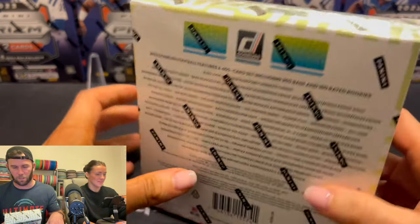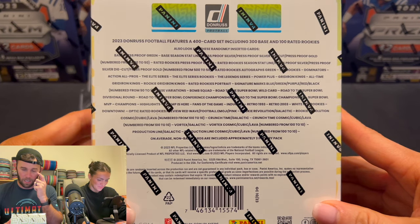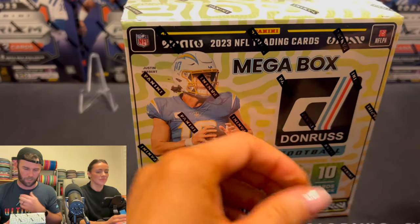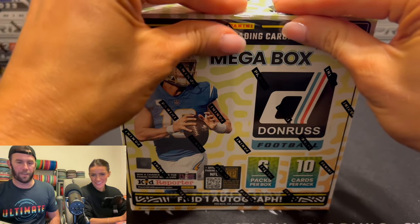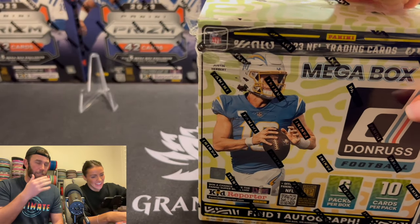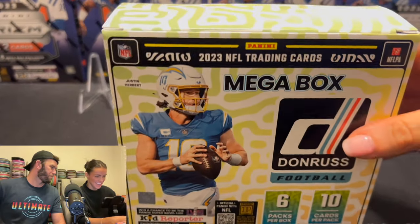If you flip it over in the back, you can see we've got 300 base and 100 rated rookies to make a 400-card set. You've got all sorts of different parallels numbered from 500 to 50. Crunch Time is also in here, which is another card we really want — but numbered and autographed, that's what we're going after today. I'm a little nervous. This is the first big box we've opened in a while. This almost feels somewhat like a hobby box. With the price point, I feel like I'm on a first date.